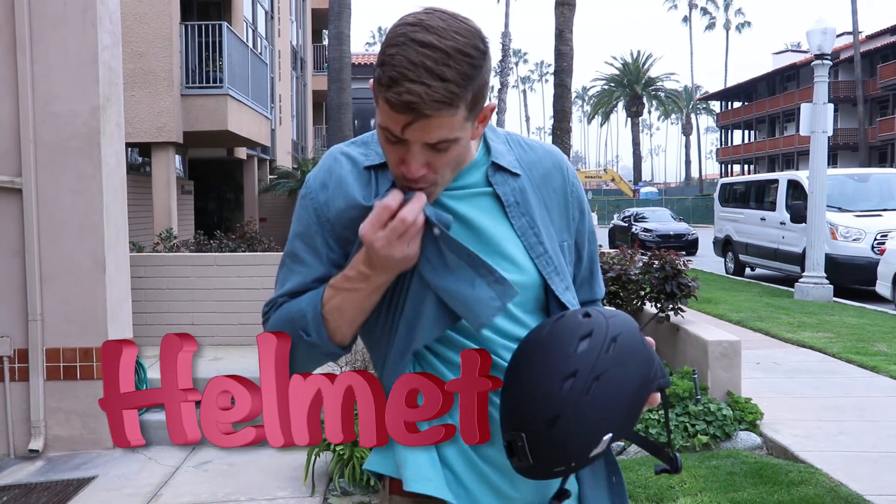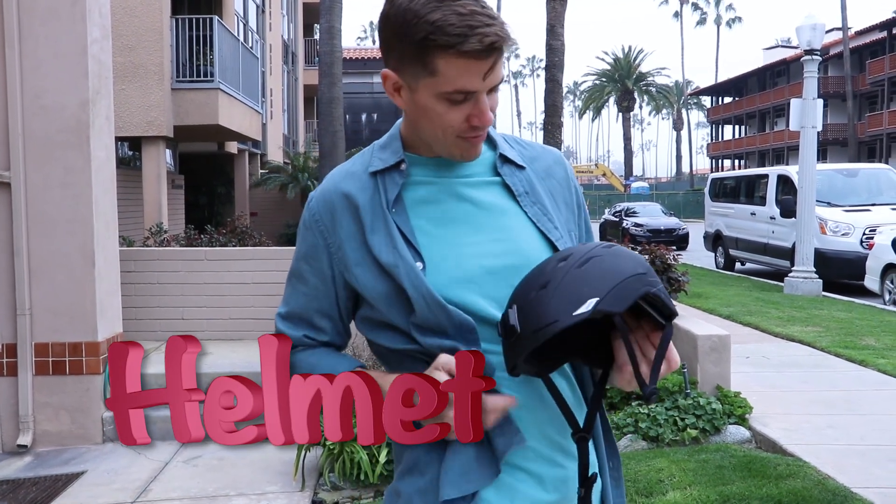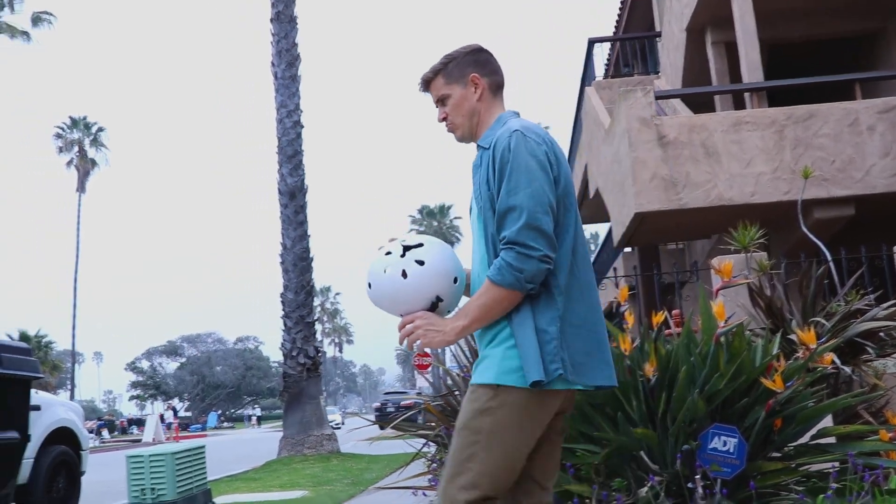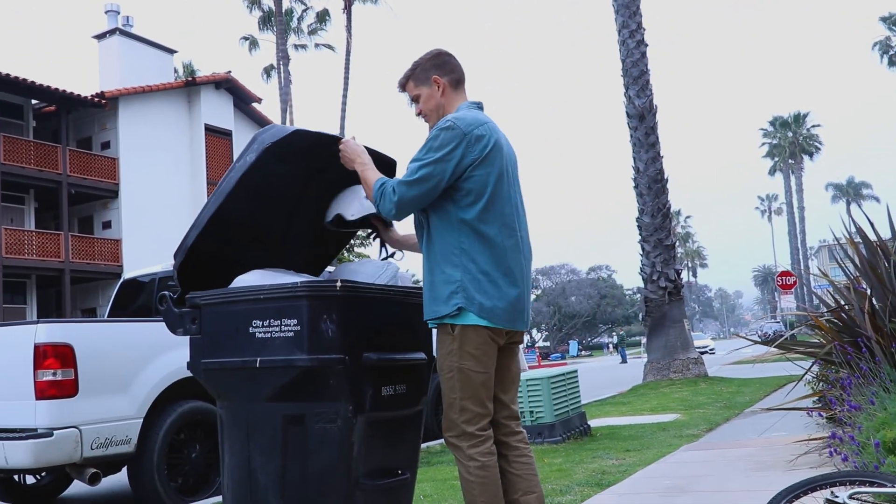First thing you need to do is your safety checks. Check your helmet first to protect you in a wreck. If it's cracked or dented, then it needs to be replaced, otherwise you're in excellent shape.